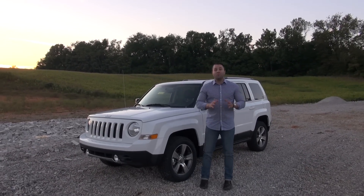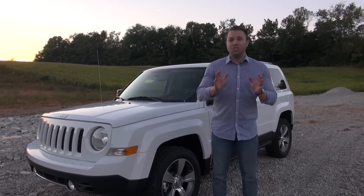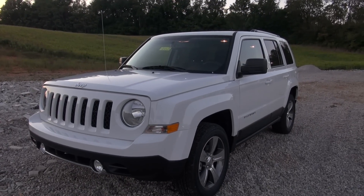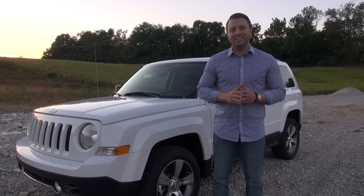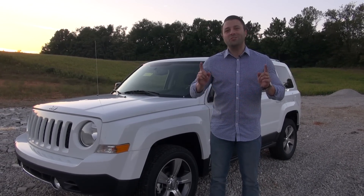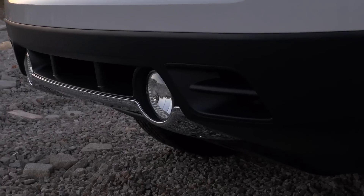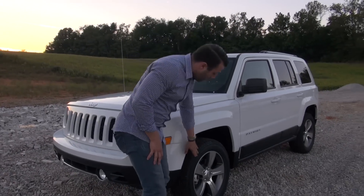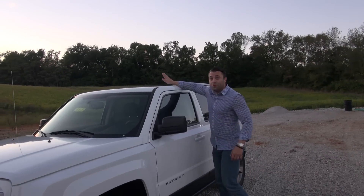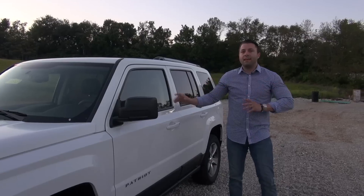Hey guys, Charles here again with Don Marshall and we have a treat for you today. This is the 2017 Jeep Patriot, and this just happens to be the high-altitude edition. It has some serious luxury features and benefits and we're going to show you as many as we possibly can in this quick look. Standard on this trim level is going to be fog lights, high polished aluminum alloy wheels, a moonroof, and roof rails.